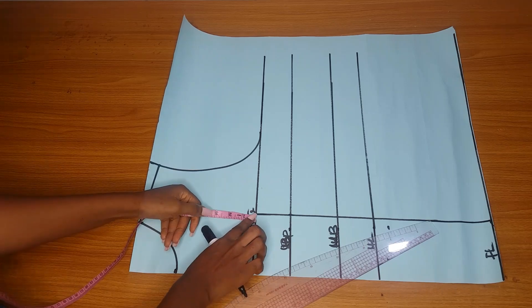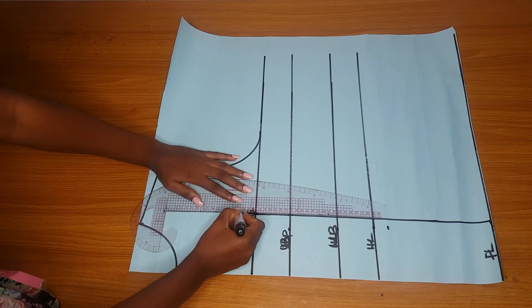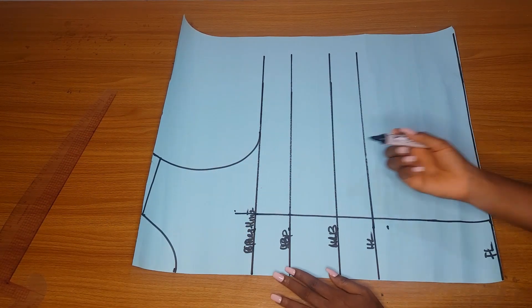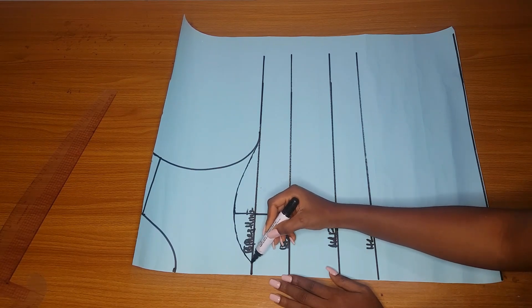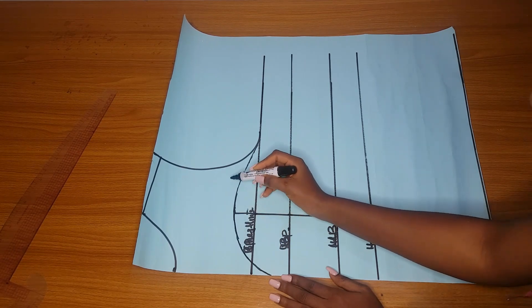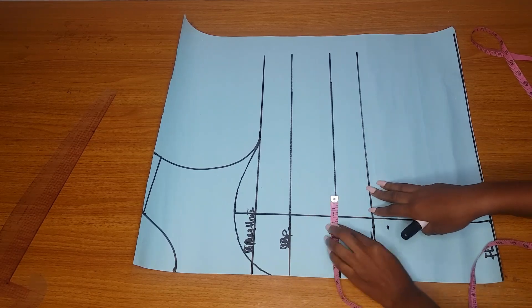I'll extend the chest line, going up by one inch or 1.5 inches depending on how high you want it to be. Then I extend the line, and from there you will make your sweetheart curve - curving it to enter the armhole line. For the center, you can stop at the chest line or reach the bust point. My own stopped around 1.5 inches above the bust point. That is for the yoke - I'll label the yoke now.